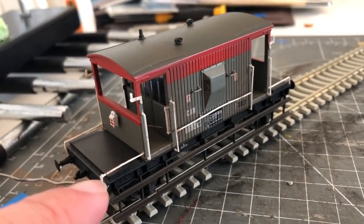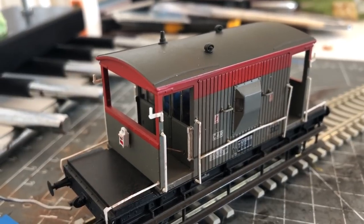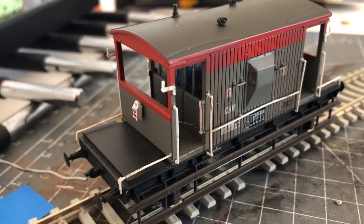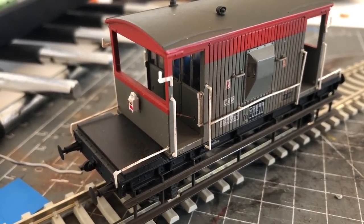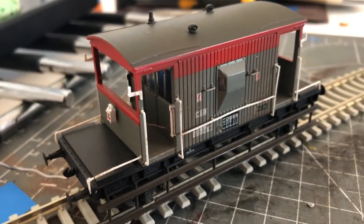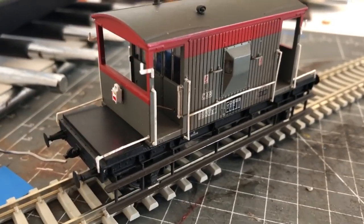I've managed to repair all of the grab rails — most of the handrails have gone in okay. There's one at the top that just needs a bit more work — I might need to open up the hole a little bit with a screwdriver or take a little bit off the railings. I find with these Bachmann railings that they're an absolute nightmare — they're very very soft and generally the ends are slightly too big, which is why they break in the first place, making putting them back in an absolute nightmare. But generally it's all back together and it's working.